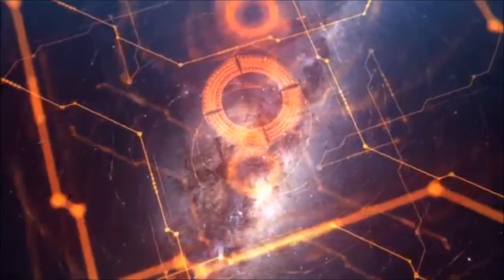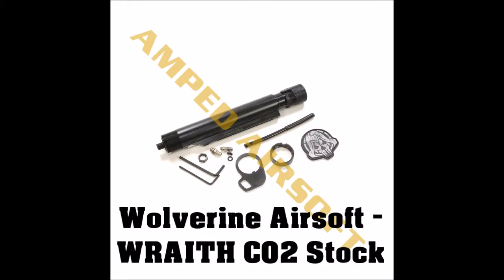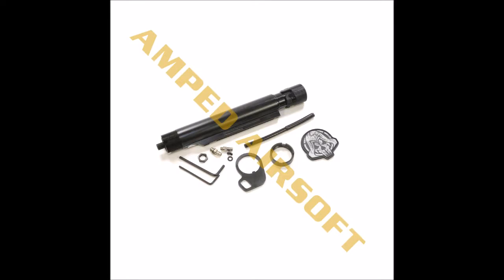Finally, we have the Wolverine Airsoft Wraith CO2 stock. Because of players like myself who don't like HPA simply for the use of an external air source getting in the way, Wolverine Airsoft decided to design an air stock that utilizes 12g CO2 cartridges. The system requires much less modification than the Redline setup, and allows for a plethora of other stock options given its buffer tube design. Like the previous system, this setup is not cheap at $275.